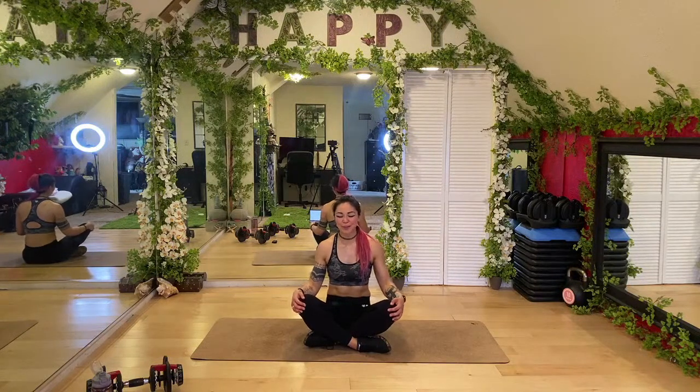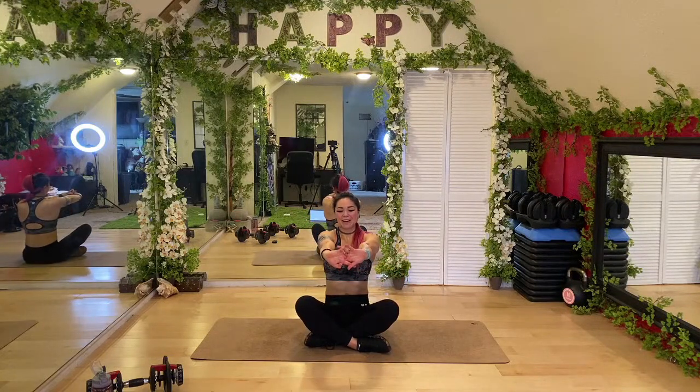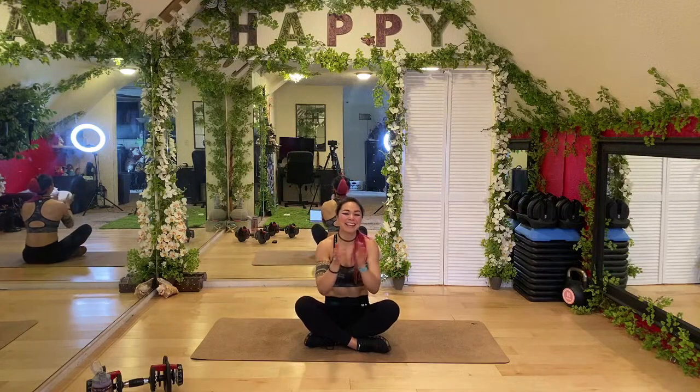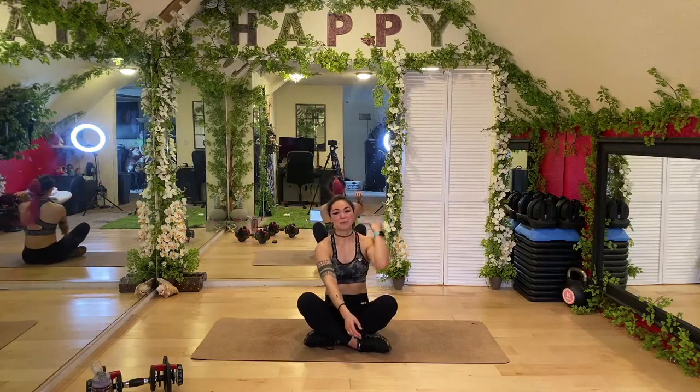Big inhale — imagine that ball of light coming into your nose and filling up your entire body. Exhale and imagine it spreading out from your body — it is now part of you. Slowly open your eyes, wiggle your toes and fingers. Big inhale — arms out in front, up, up, up, and exhale. We are done for today!